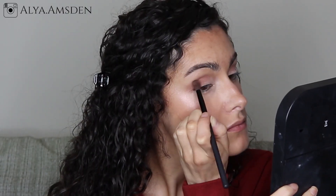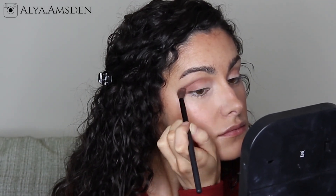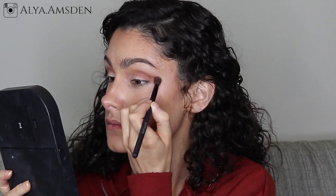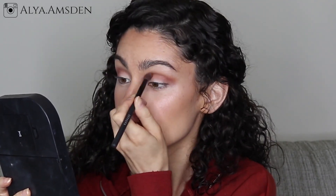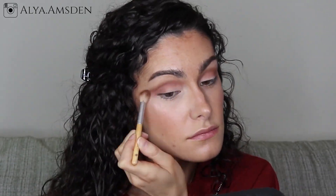Taking a burnt orange shade I'm going to darken up the crease and the outer V even more, then with that same fluffy brush just buffing that right out.